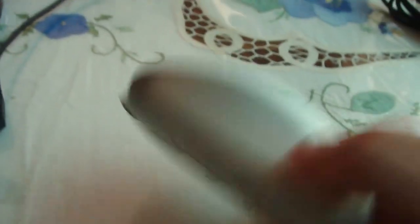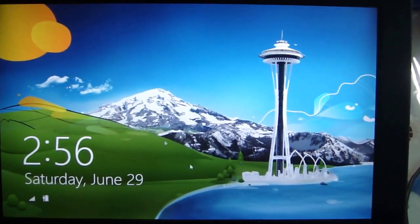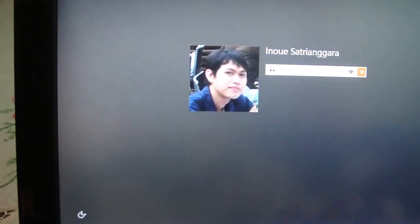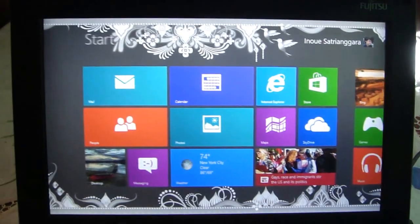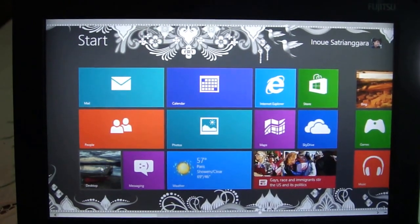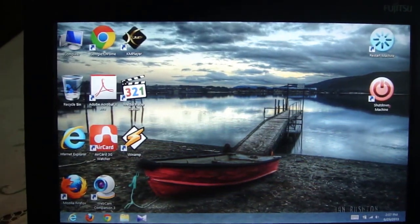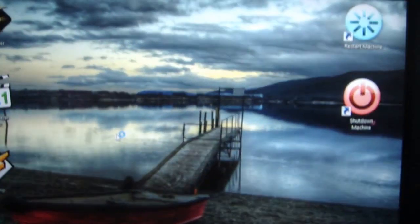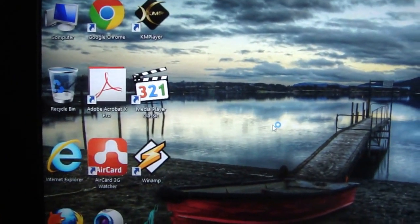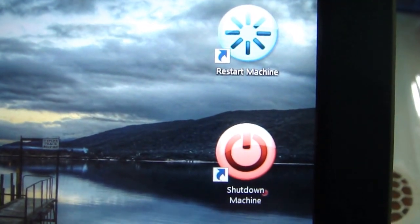By the way, I'm using a Logitech Bluetooth Mouse to prove that the built-in Bluetooth on this laptop is also working properly. This is the first appearance of Windows 8 — the Metro start menu. This is the desktop. As you can see, I installed several shortcuts with extra-large icons, including restart machine and shutdown machine shortcuts for easy access.